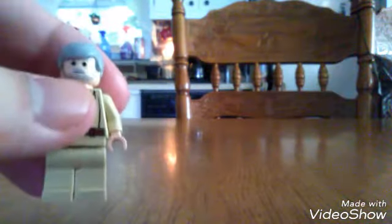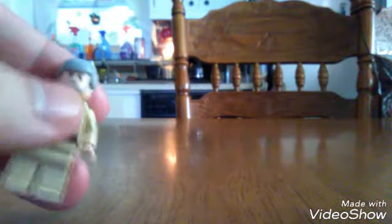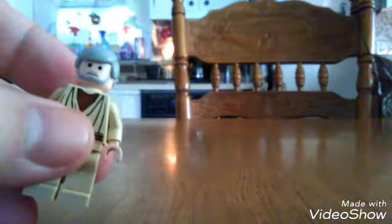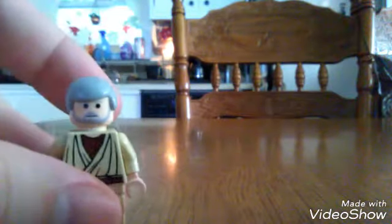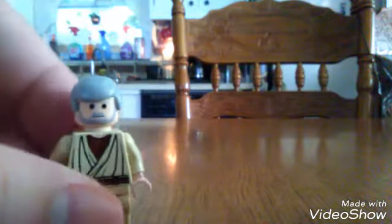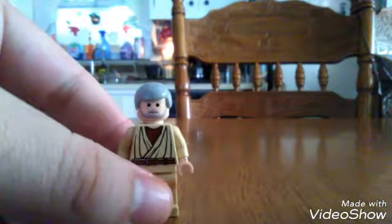To tell you the truth, the Legos today are not better — but I'm more into the originals only because of the Star Wars style. The eyes were all black, and I was more used to that — all black eyes for the Legos, especially for Star Wars. That's just how I grew up with it.